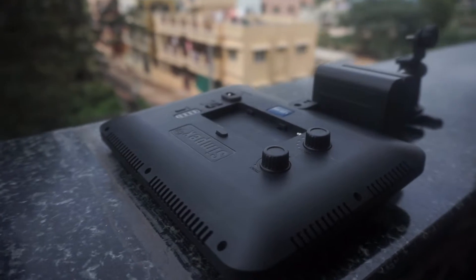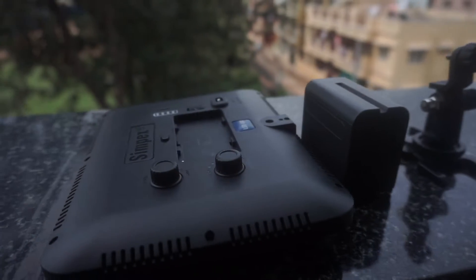It also has a provision to run on DC, so if you have a DC adapter you can plug it into an AC source and run this light on DC as well.